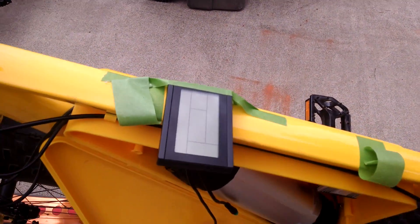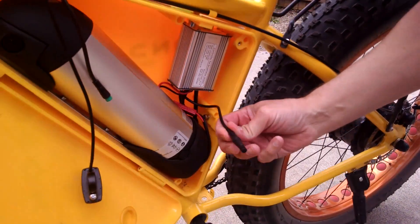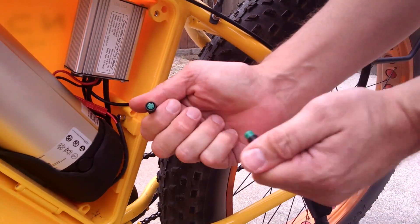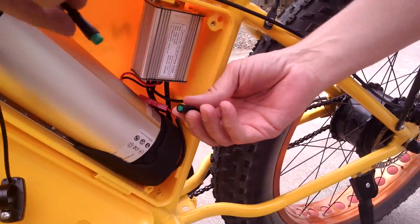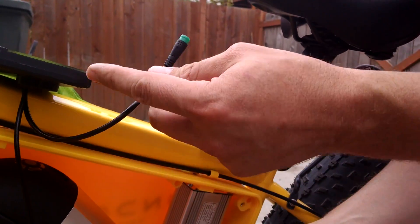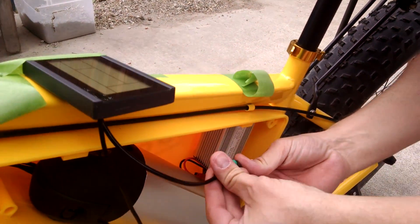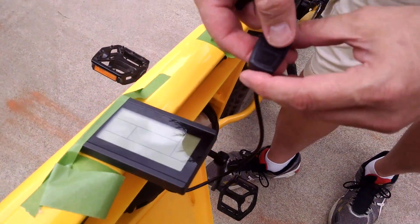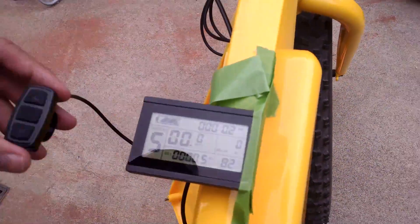Just to recap from a previous video, this little dead-end plug that comes out of the controller — you may have noticed it has an end cap. If you pull that end cap off, you're left with this 5-pin connector. If you take the short extension from the KT-LCD3 display and plug it into that connector, and then press the power on button, it turns on the display.